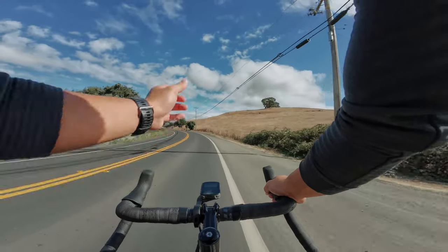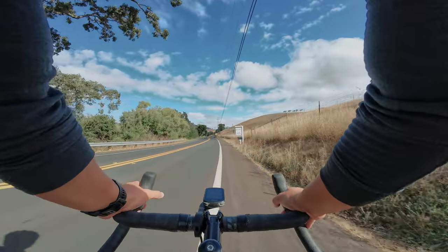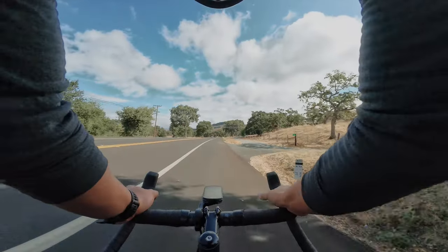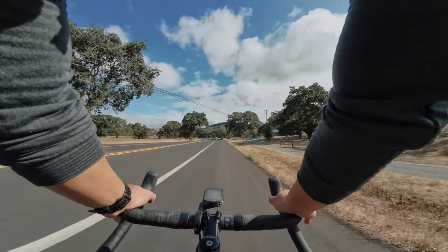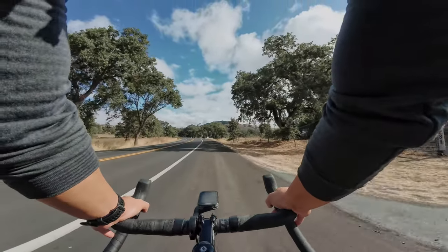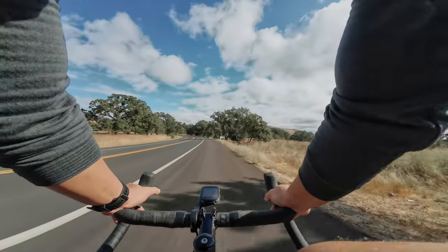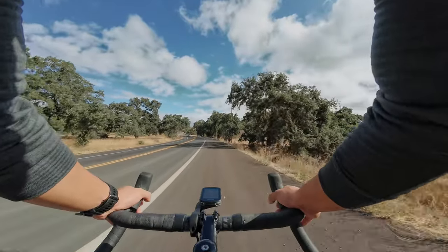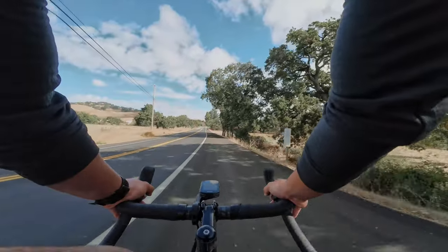That's probably the fastest I've ever gone down that part, and normally I'm on a gravel bike, so it felt like I was just flying. This bike fits so good. I was obsessing, going back and forth with State about whether to get a 54 or 52. They didn't have stock in the 54, so I went with the 52, and I am so happy with the fitment of this bike.